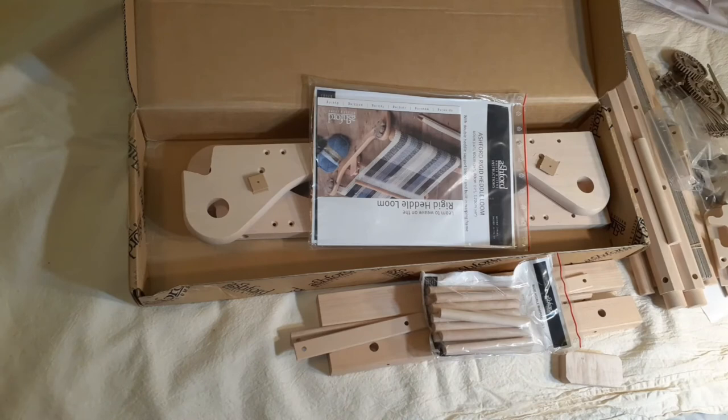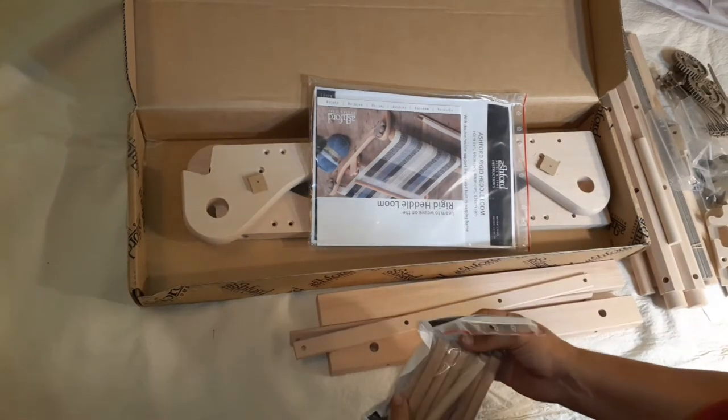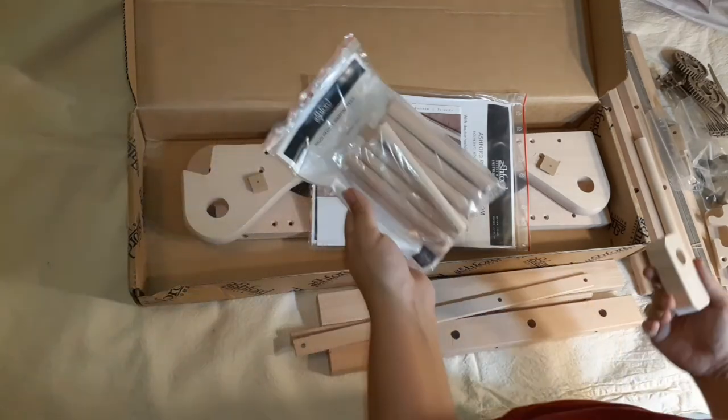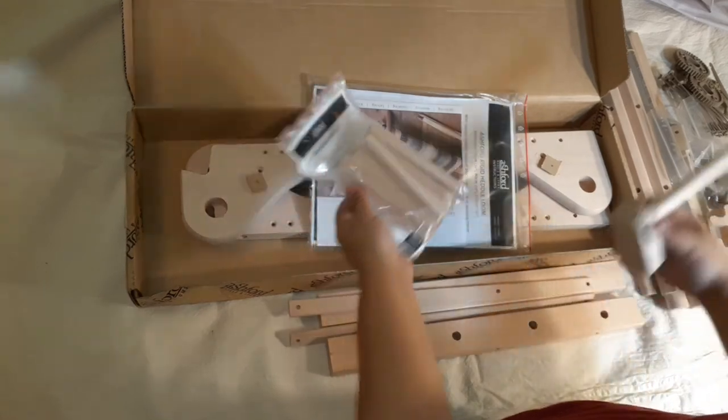I'm really excited to have my first rigid heddle loom! I hope you guys enjoyed today's video — if you did, give it a thumbs up, and if you didn't, don't. Here's the warping peg!